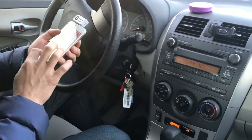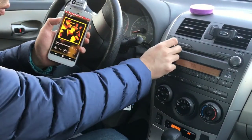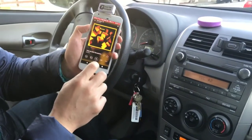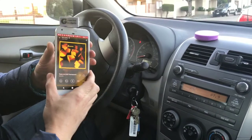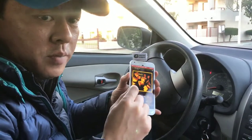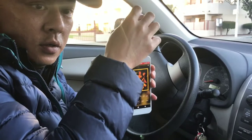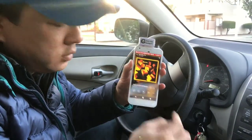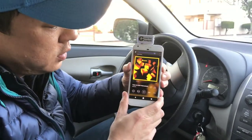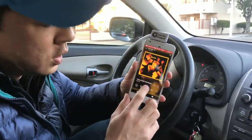Turn it up and hit play. This is what it sounds like right now. By using my device, you're able to connect and stream music from the Pixel phone to the car radio. You can use the volume to make it louder.